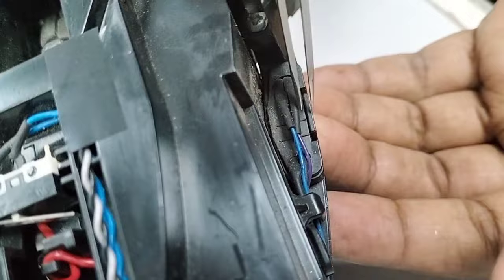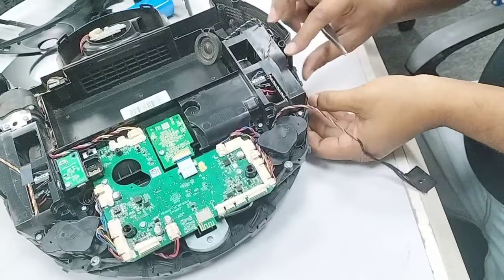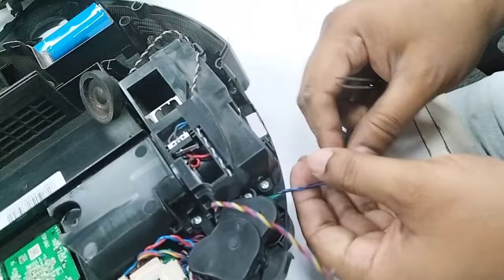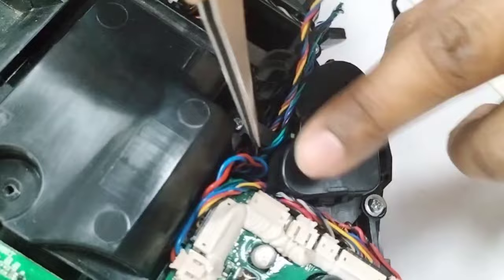Now I can take it out. Let me show you clearly — this is the lock. I press it with my finger from bottom to up like this. From here we open this screw, take out the wire, and fix in the new one, then we will test.